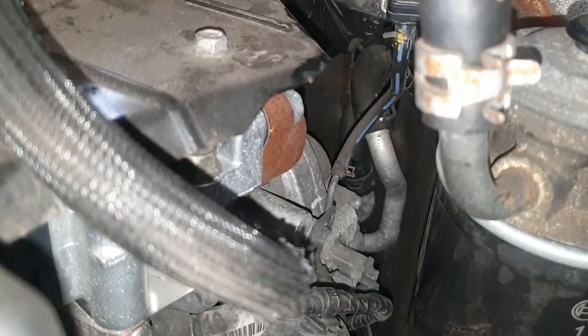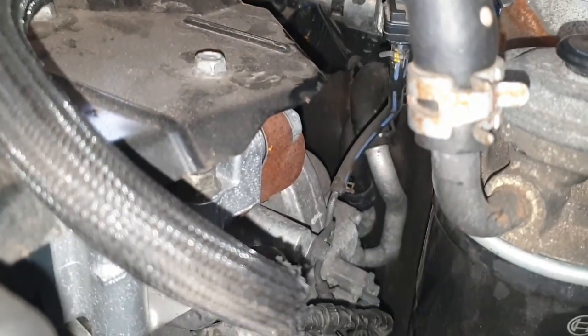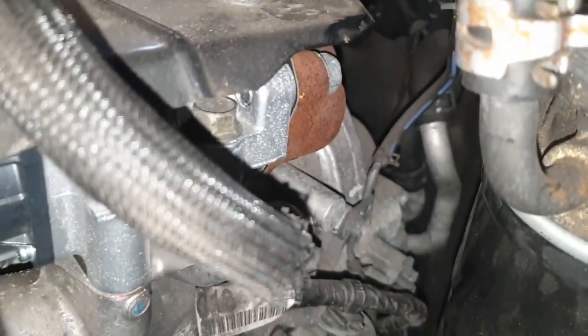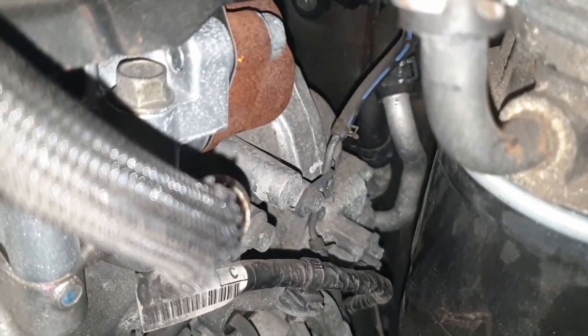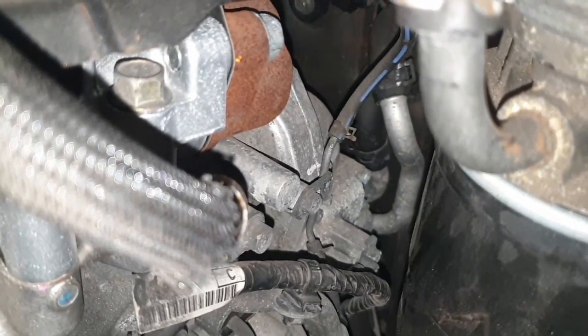Now these 3.2 DIDs are very prone to blocking the intake manifold with carbon. What it affects is this unit here on the end of my finger — your boost pressure sensor — and as you can see it goes down on a hose and then onto a metal section of pipe down the back, which goes through a port into the intake manifold. They simply block, and then it can't work out what the boost pressure is and flags a turbo fault.